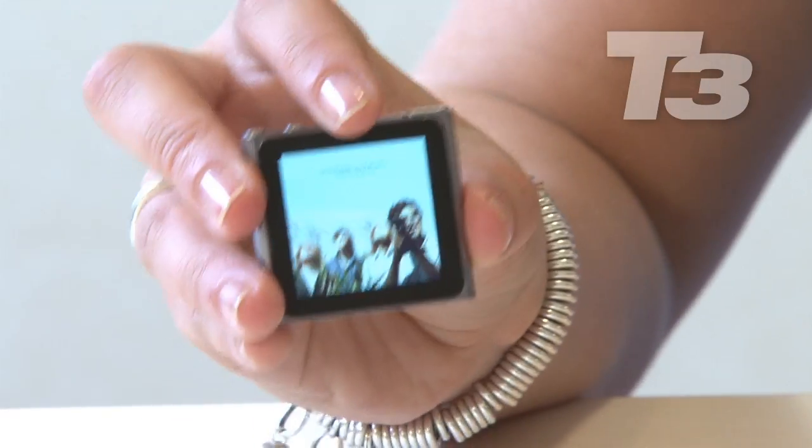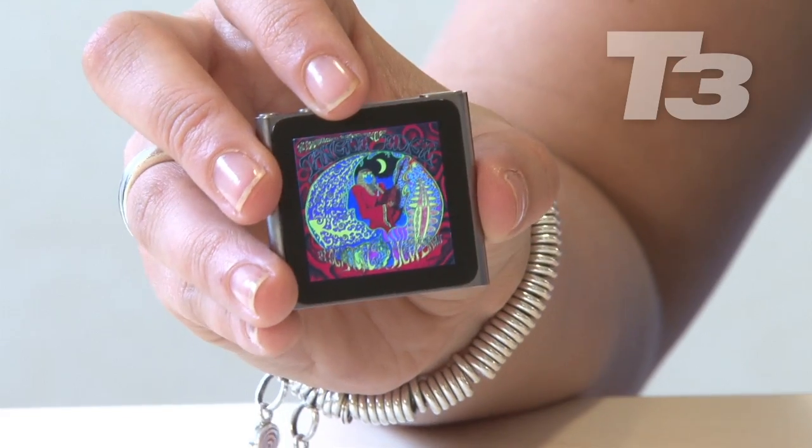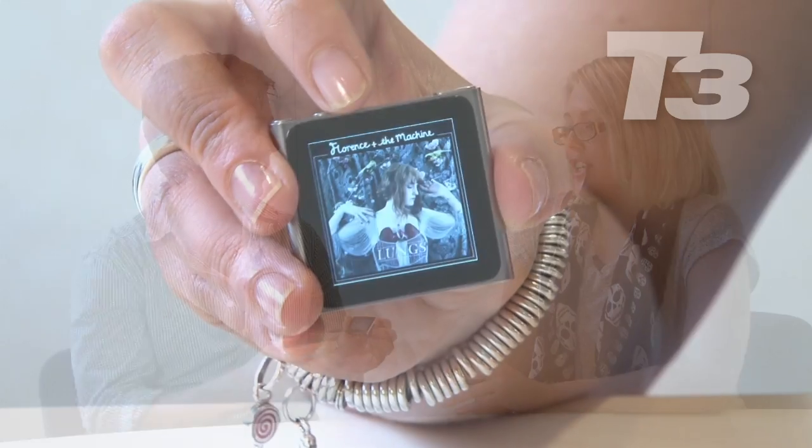There's also shake to shuffle, which we've seen on Apple products before, and that works really well. If you just want to put all your tunes into shuffle, shake it and it all jumps in. The only thing you've got to be wary of is if you've got it in a pocket and you're walking around, it could be jigging around and it can shuffle without you wanting it to.